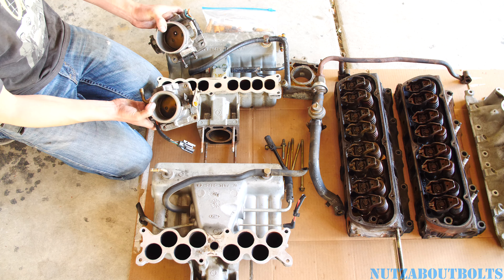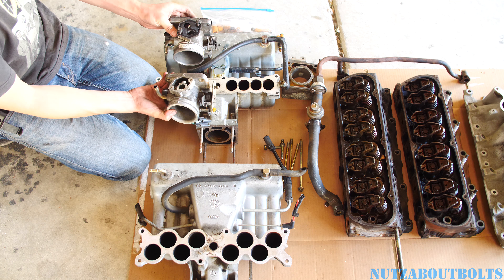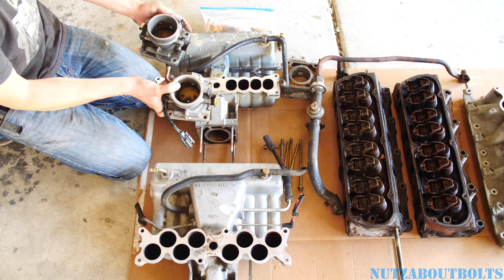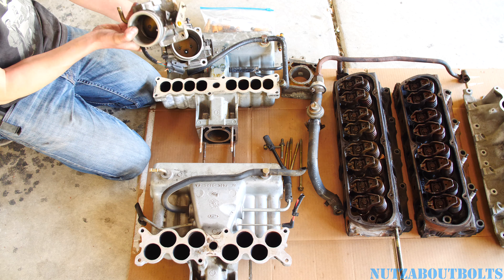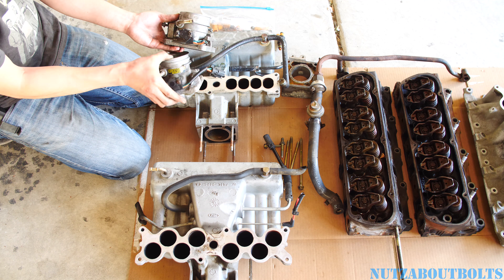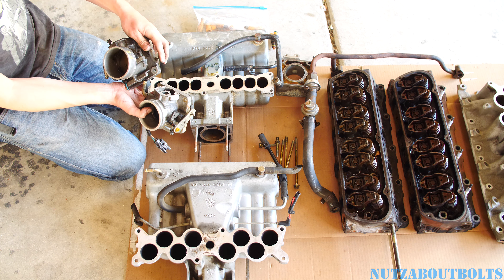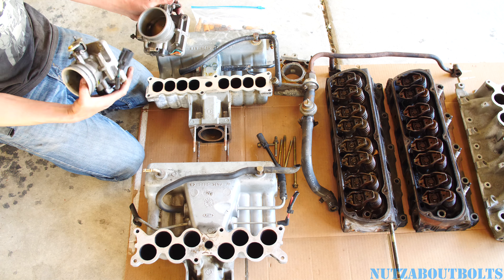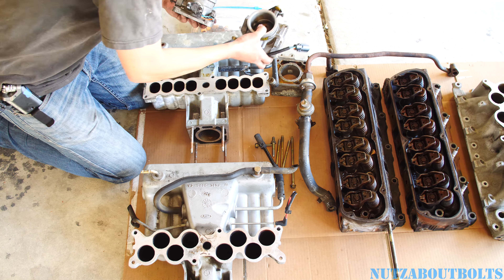Here are the throttle bodies I picked up. You can see the difference in size. The bolt pattern is the same so you can bolt up the idle air controller. This fitting points the opposite direction, but you can always route a hose around. The throttle position sensor is in the same location. The only thing is the linkage, but from what I've seen online you can switch the linkage between the two by removing the sensor, taking off the butterfly, and reconfiguring it.